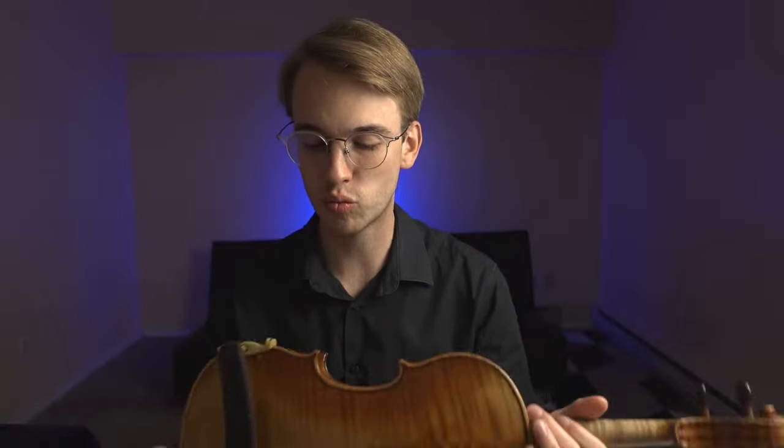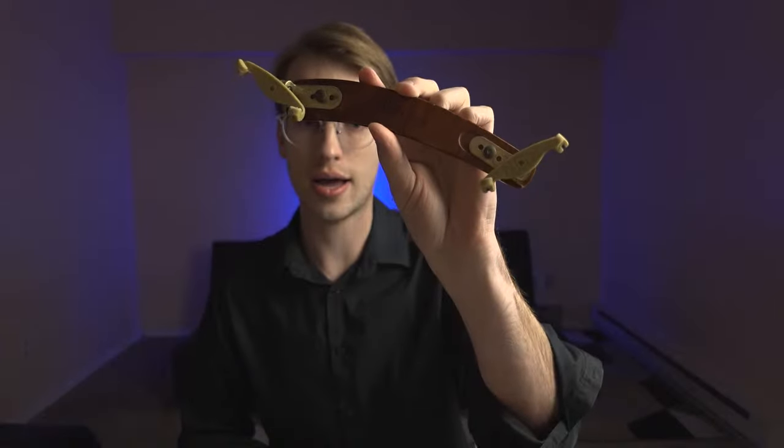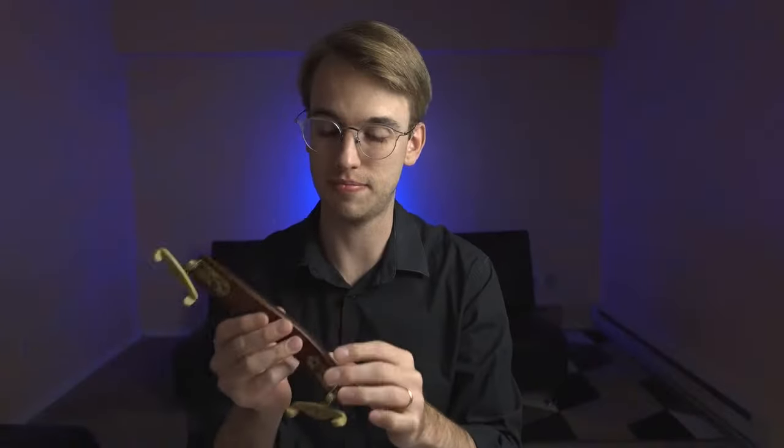Let me know if the audio is not so good. So, question one from Adeo: what shoulder rest do you use and what violin do you have? Currently I've been revisiting the Kuhn Bravo — it is a wooden shoulder rest by Kuhn, looks something like this.